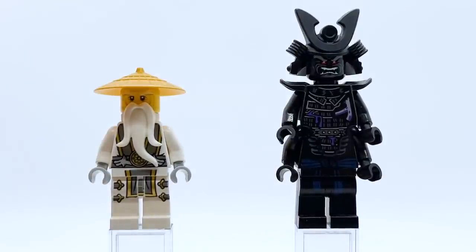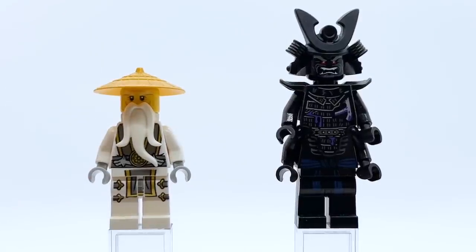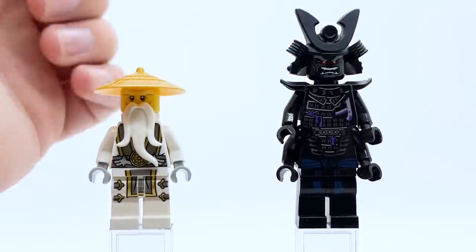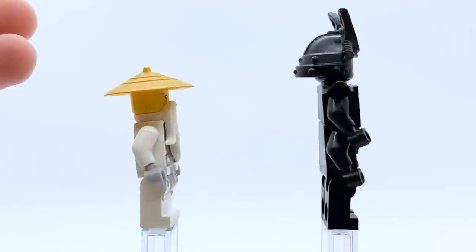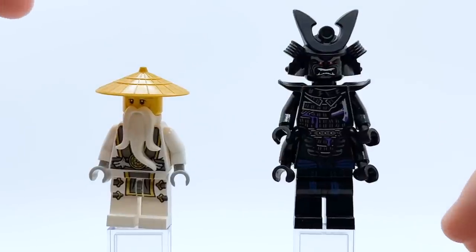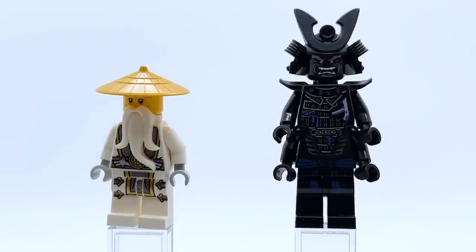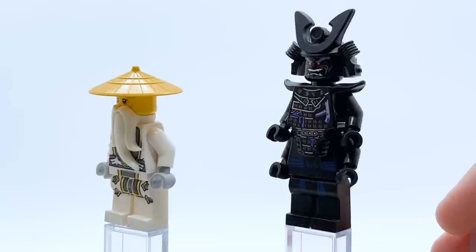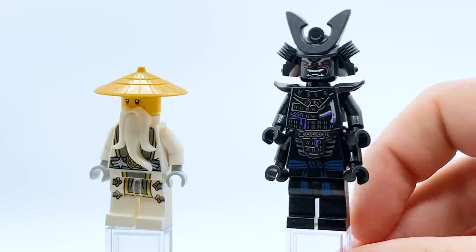Then we have Sensei Wu and Lord Garmadon. The term elemental master for these guys has always been a little bit loose — Wu is the master of creation and Garmadon is the master of destruction. I chose the Possession version of Wu because that was the one time we saw Wu use his powers when he summoned his dragon. I like this version of Wu — the golden gray is a nice way to mix things up and feels very battle ready. Resurrected Garmadon is quite cool too; I wish he had a purple belt to tie in with his purple powers, but that's a very easy customization to make.